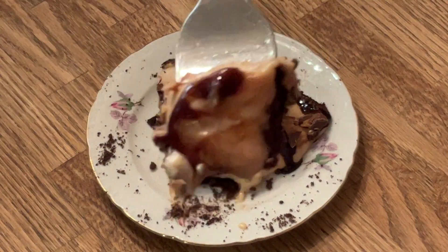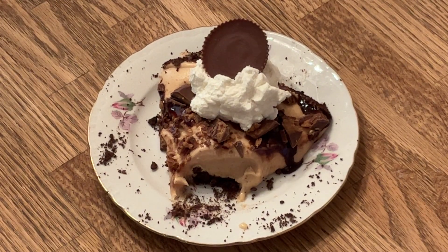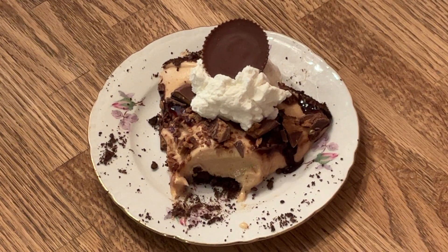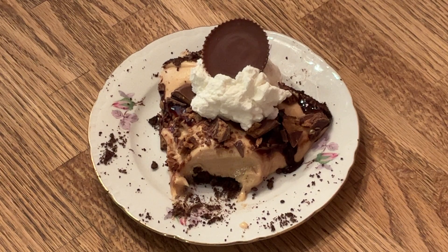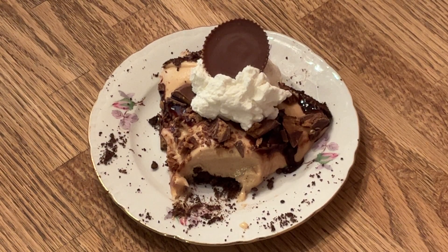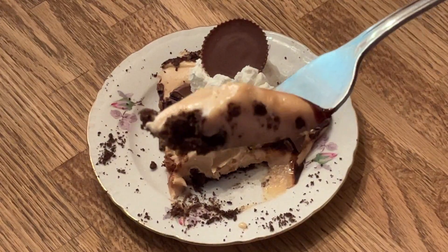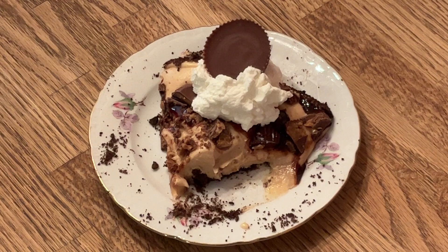Look at that — have a bite. Decadent. Bursting with peanut butter goodness. And that chocolate graham cracker crust is fall-on amazing. Ain't nothing like the combination of peanut butter and chocolate. Y'all are going to love this dessert, my friends — this is fantastic. Please give this recipe a try. This deserves another bite. Mmm, yum-o. Chocolate peanut butter pie-licious!